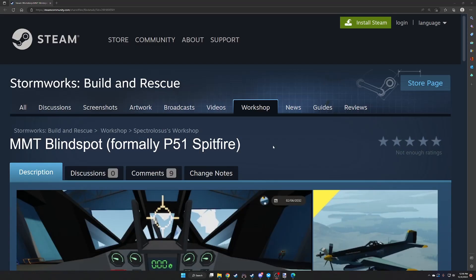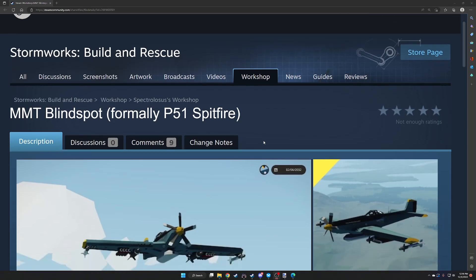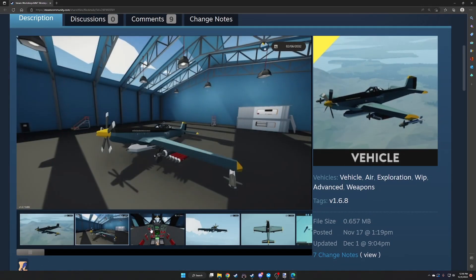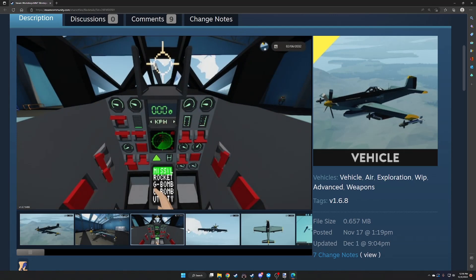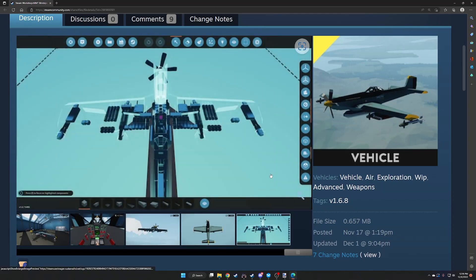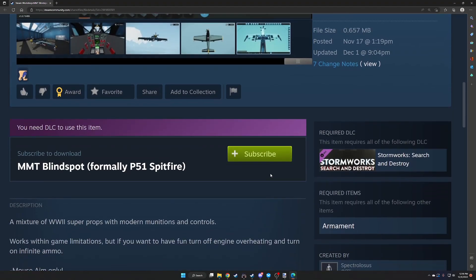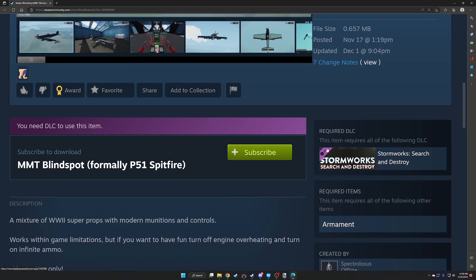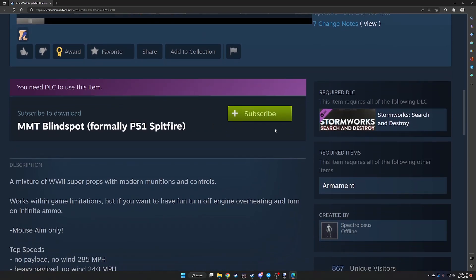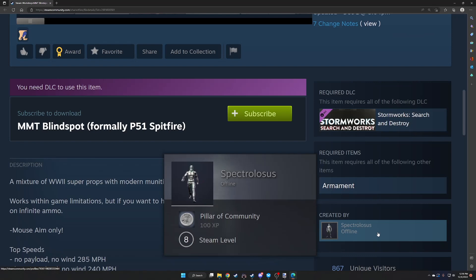The next build is the MMT Blindspot, formerly P-51 Spitfire. It looks really cool — I like having some tail draggers. Nice looking cockpit. It gives a message that you need DLC to use this item, as it has missiles. Weapons DLC is required. It's by Spectralosis — a mixture of WWII super props and modern munitions and controls. For fun, turn off engine overheating and turn on infinite ammo. Mouse aim only — I don't do mouse aim often.